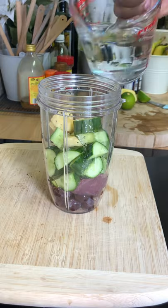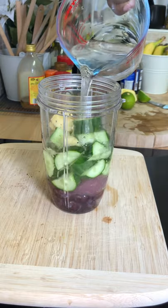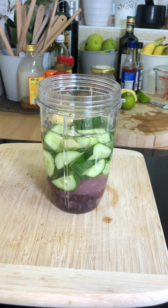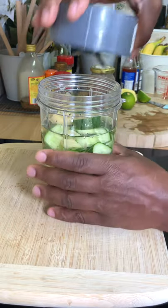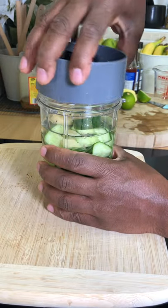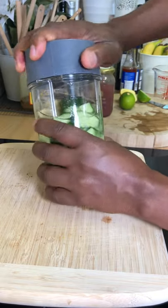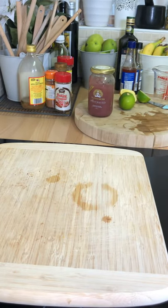We're gonna put some water to free up the blender. I know that 95% of the cucumber is water, but all right — so now I'm just gonna blend this. It's gonna take two to three seconds to blend. It's a beautiful healthy drink.